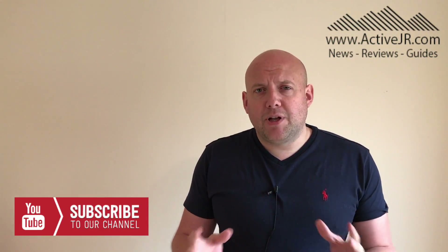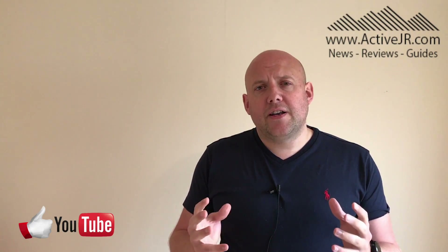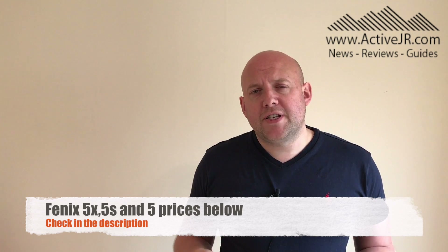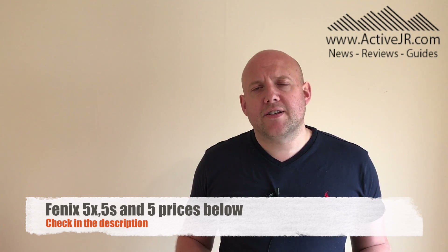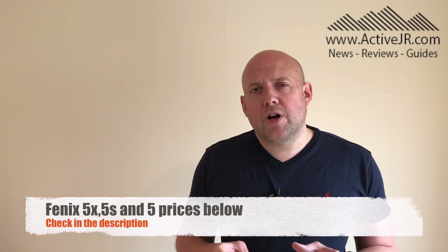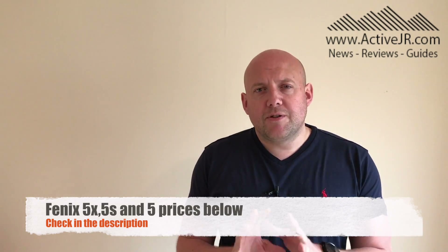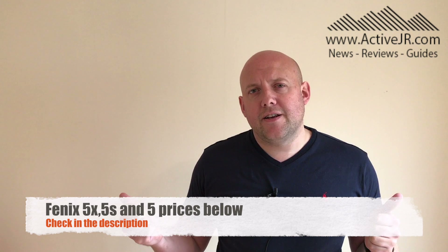Before we go into the main video, as always please subscribe to my channel because I've got plenty of videos coming out. Throughout this video, if you like it, please like it below. Finally, in the description there are some links to retailers in the UK and the US that stock the Fenix 5, Fenix 5X and the Fenix 5S. So if you're in the market for a new watch, please support ActiveJR and use the links below. Thanks very much and let's get into the video.